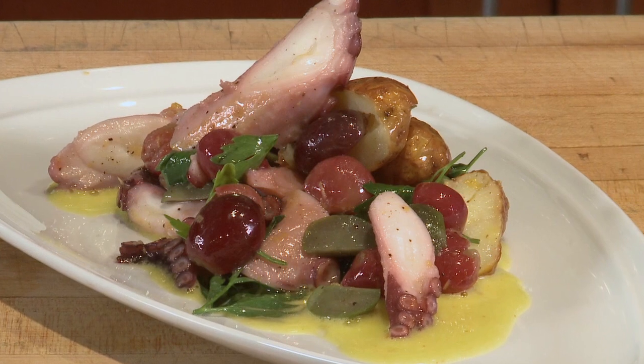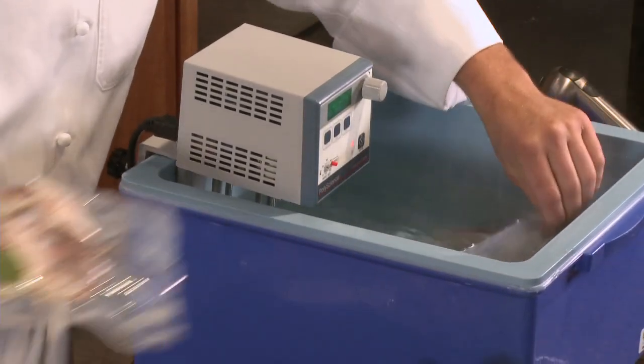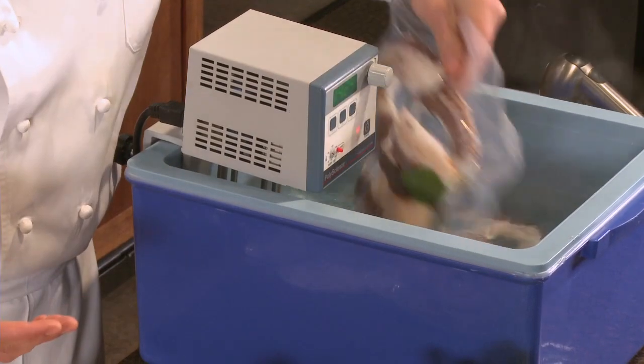We're going to cook the octopus in a method called sous-vide, which is under pressure, in a bag, cooked in a water bath for a period of time at a certain temperature. We're going to cook our octopus today at 143 degrees for six hours, and this is going to maintain the texture of the octopus that we're looking for, the flavor, and the moisture.